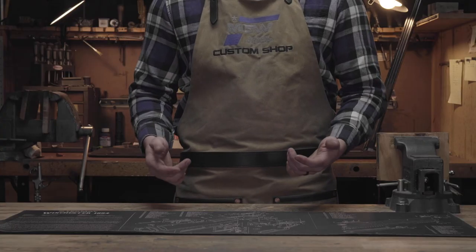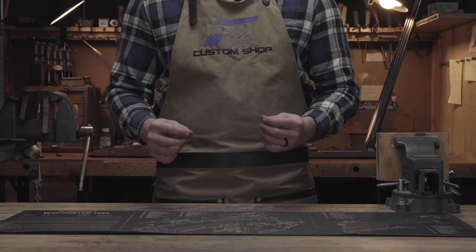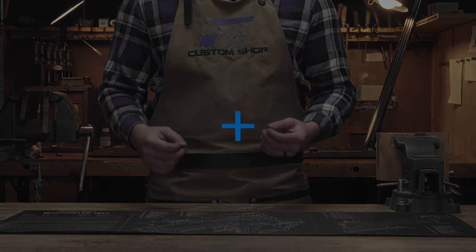Now that we've talked about different items and tools that you can use at home, check out our website at MidwestGunWorks.com.